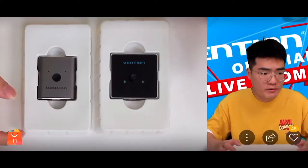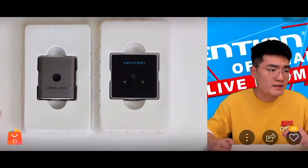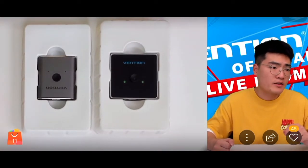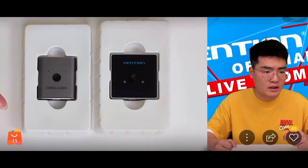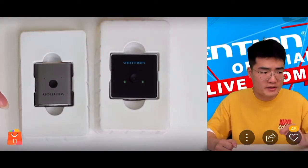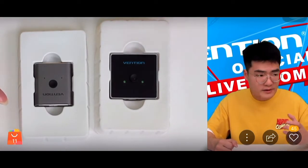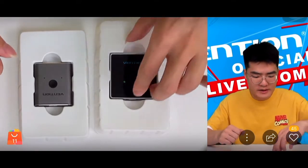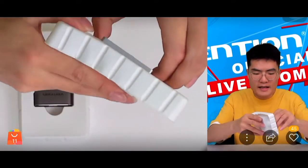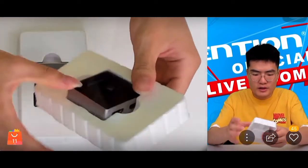We're comparing these two switches. This one is relatively expensive — about 25% more expensive compared to the other product. The most distinctive difference between them is the shape, appearance, and design of the two switches.